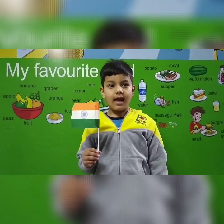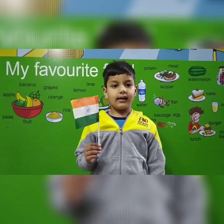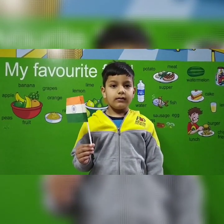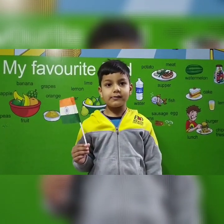Good morning everyone. My object is the Indian flag. The Indian flag has three colors: orange, white, and green. We respect the Indian flag. Thank you.